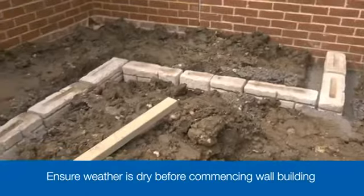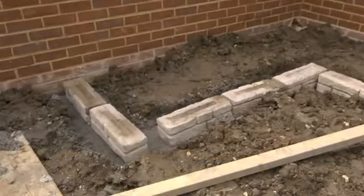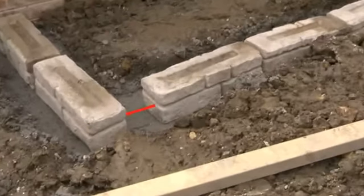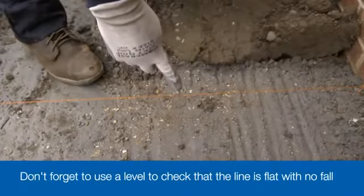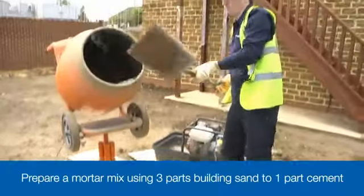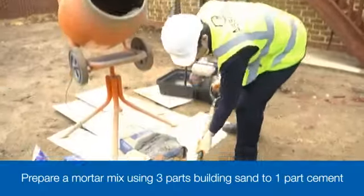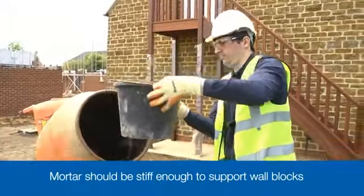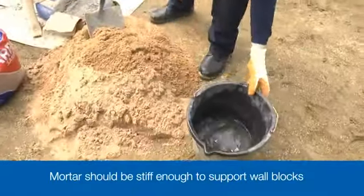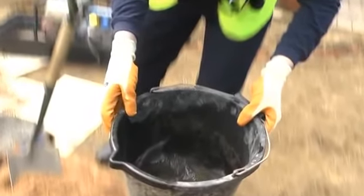Start by dry laying the blocks to give you some indication of where they'll sit on the footing. You'll spot that we need to cut a block to get it to fit along the front edge. Move the blocks out of the way while you set up a taut string line. For any wall building task you need a brick laying mortar — a 3-to-1 mix of three parts building sand to one part cement, with a little plasticiser to make the mix more workable and just enough water to make a smooth and pliable mortar. Remember that wet mortar can burn exposed skin, so make sure you're wearing suitable protective gloves and have long sleeves to protect your arms.